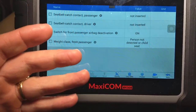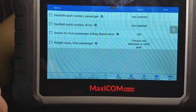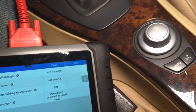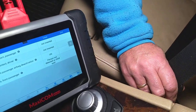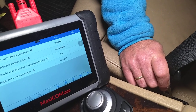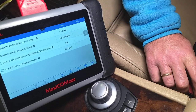If you have a different make like Mercedes the names might differ a little bit, but the procedure is the same. To test the passenger side, it currently says 'not inserted.' We'll go ahead and insert the belt — check this out — now it changes to 'inserted.' Let's unbuckle it: 'not inserted.' Buckle it again: 'inserted.' Okay, let's leave it like that.